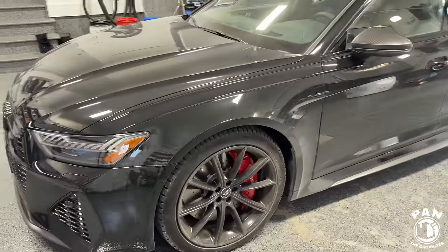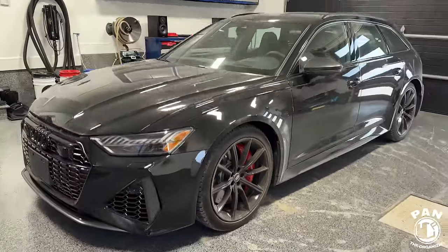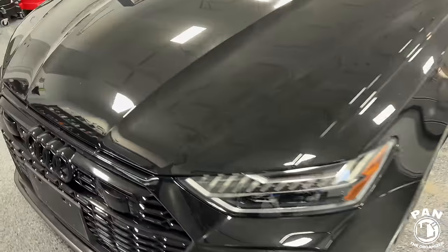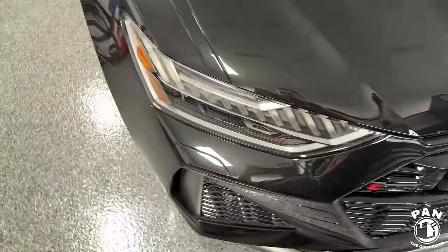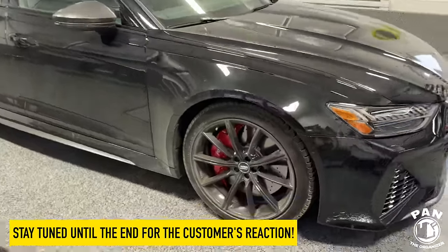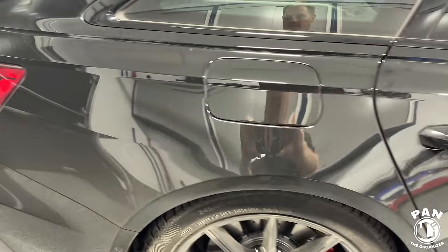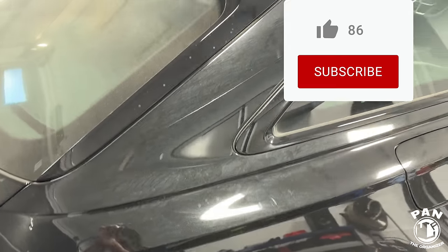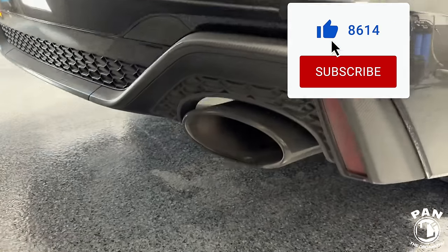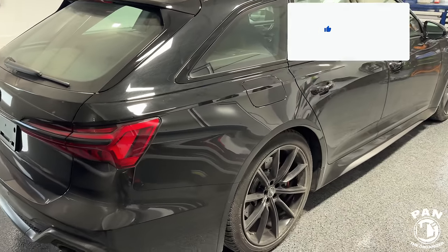If you guys saw a recent video I made on potential future choices for my next vehicle in the spring of 2024, this was definitely one of them. Look how gorgeous. This is a beast of a car and the customer did over six hours of driving to come and see me from another province. He took delivery the day prior, had a full front PPF done on the front clip and on the lower rocker panels. So let's go ahead and start the show.